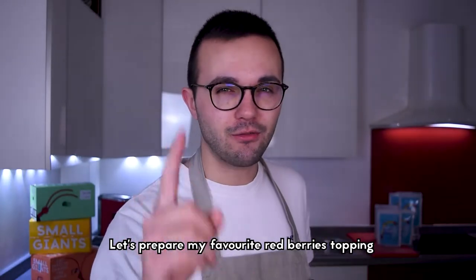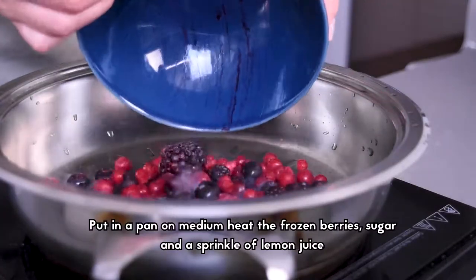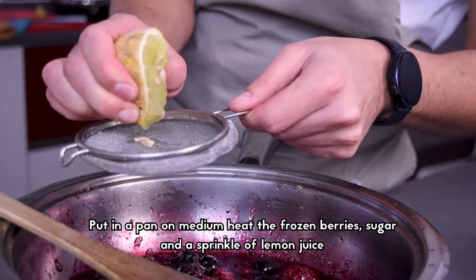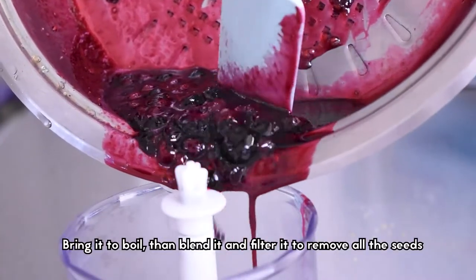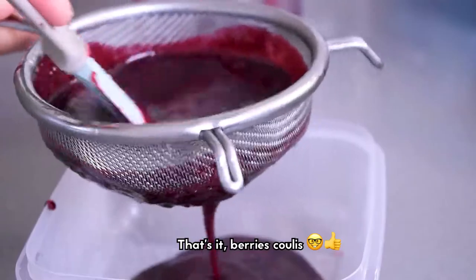Let's prepare my favorite red berry topping. Put in a pan over medium heat the frozen berries, sugar, and sprinkle with lemon juice. Bring it to a boil, then blend it and filter it to remove all the seeds. That's it — berry coulis!